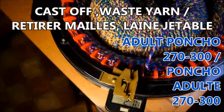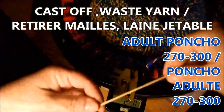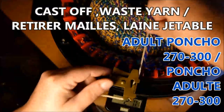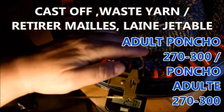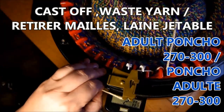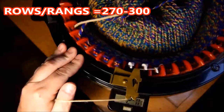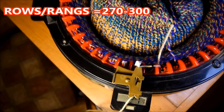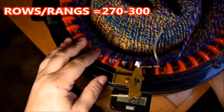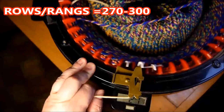Cut the yarn, put your yarn in the middle, come back with waste yarn, open the yarn feeder, put it in the very same place as the project yarn, and then you'll crank it for five rows.